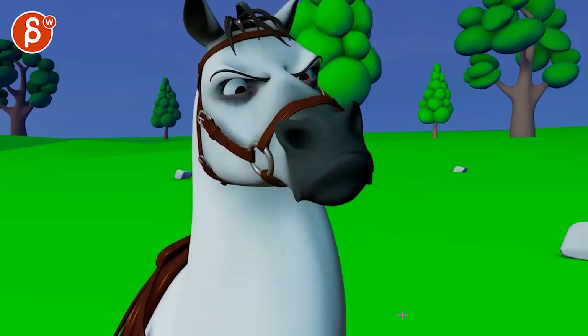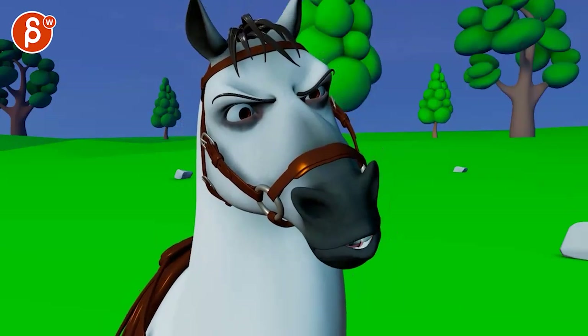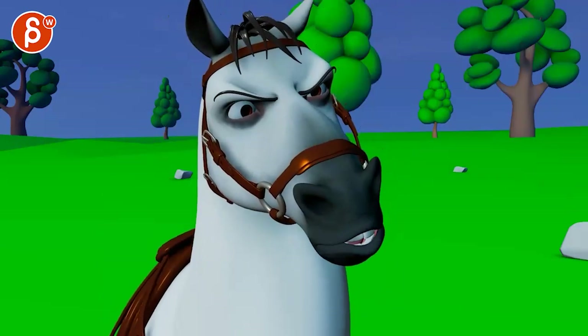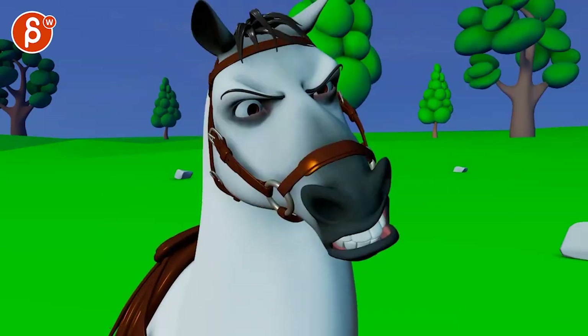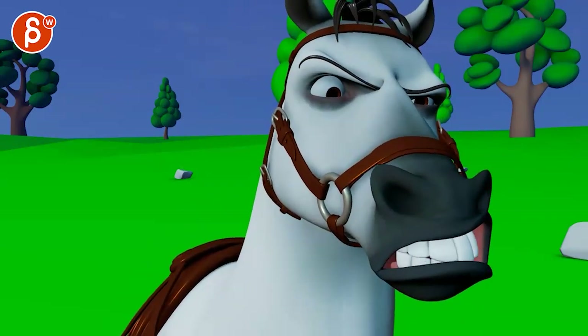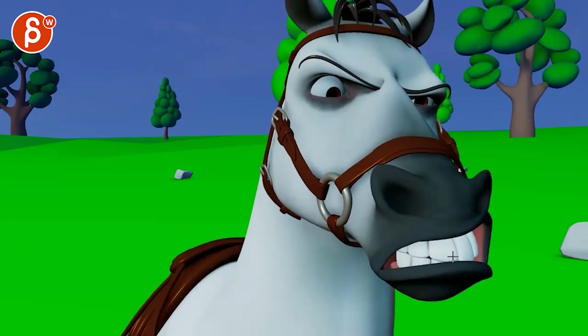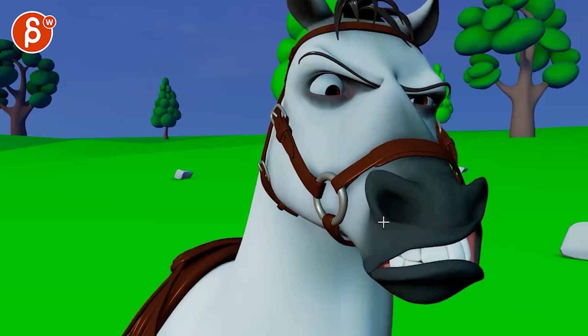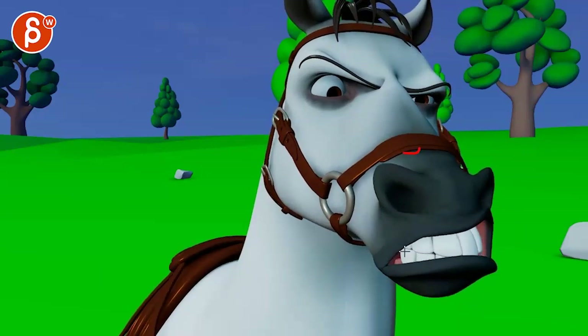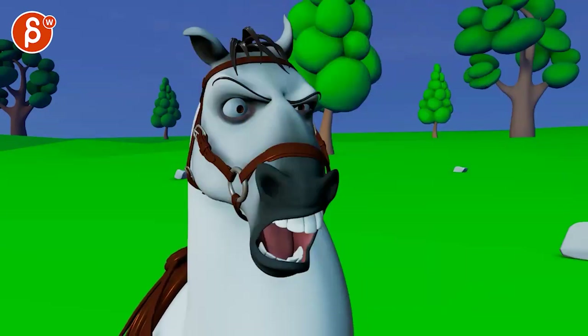Nice big frames there. And then sound-wise here — I like that you shape the mouth sooner here by anticipation. I would push that a tiny bit more — just more of a slight jaw opening and bigger here if you can. And even a slight head accent — just a bit bigger, just a bit.